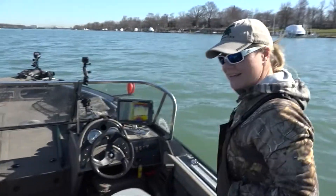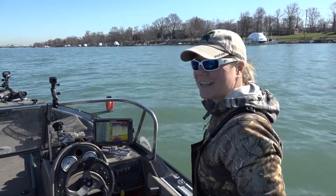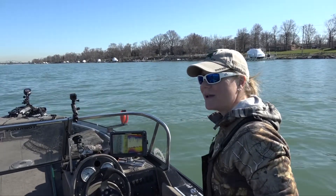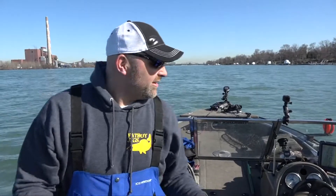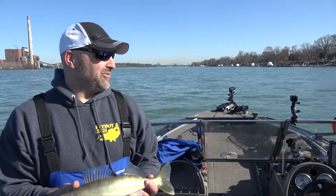Jason, you might be done. I think it's time to hand Gabe the camera. He may have caught his limit. How many do you have? It must be the touch because it's any color. I only got two fish. I'm not done fishing yet. We have proof.